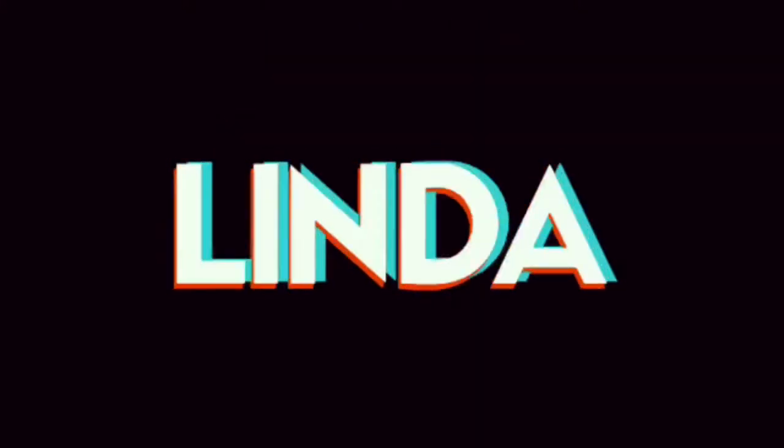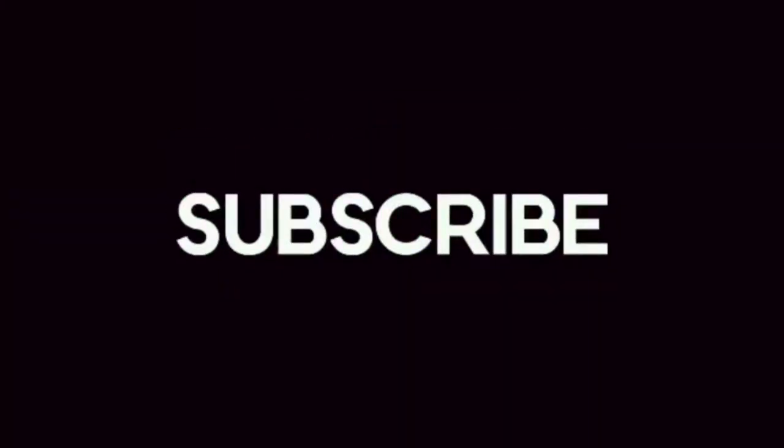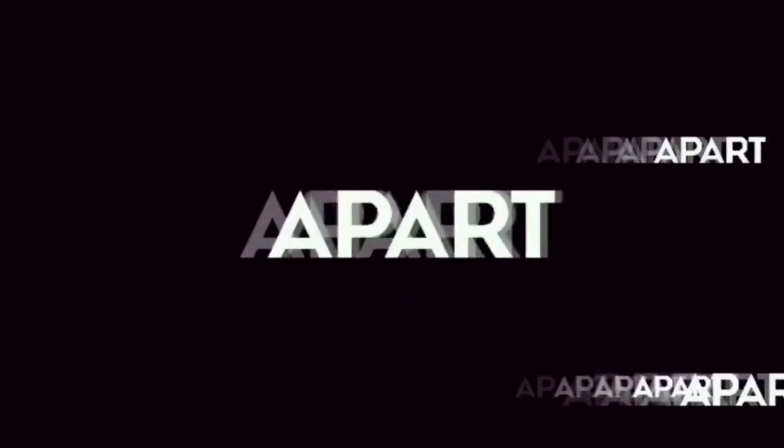Welcome to my channel. Make sure to subscribe and hang along — if you subscribe, you can be a part of the family.